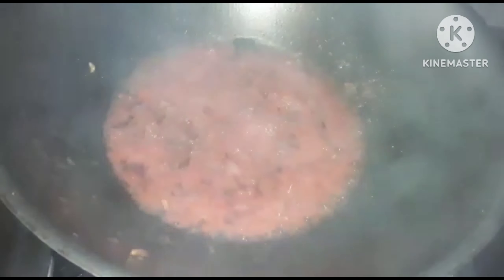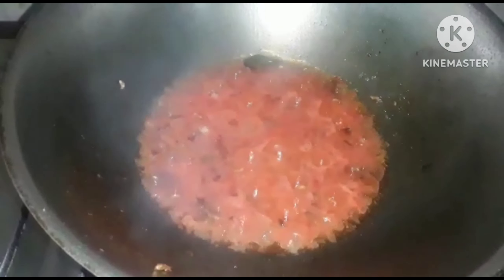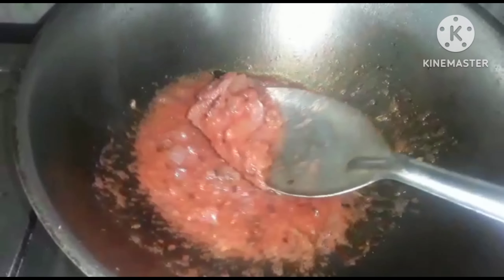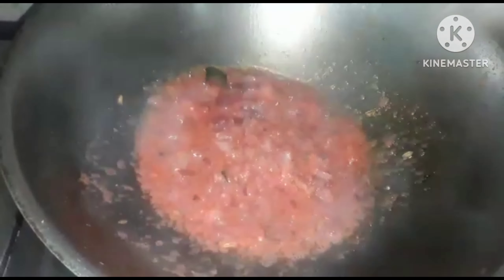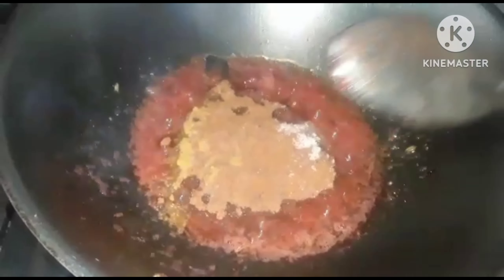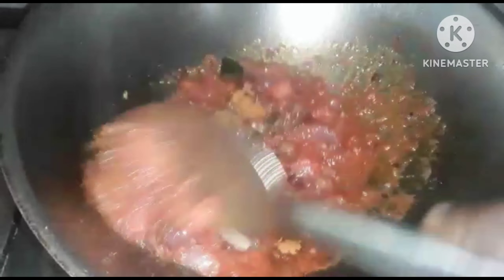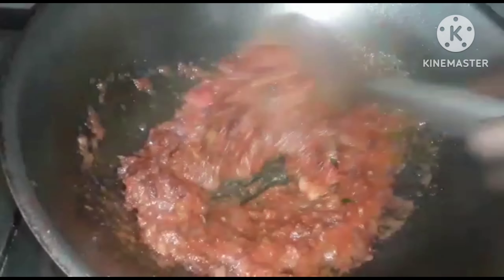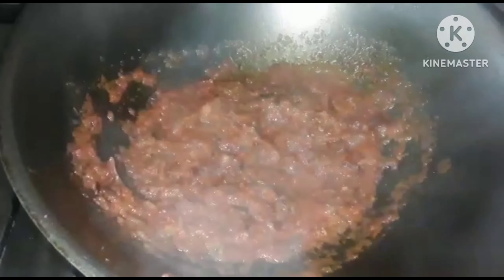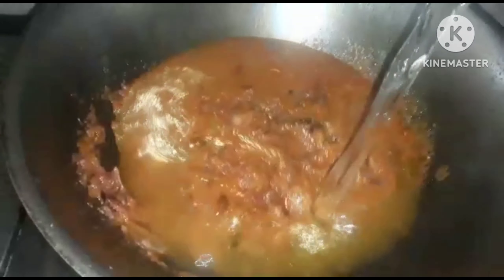Let's do three minutes. I need to add to the steamer. It is important to add the steamer. This is the steamer — it is important to add to the steamer.